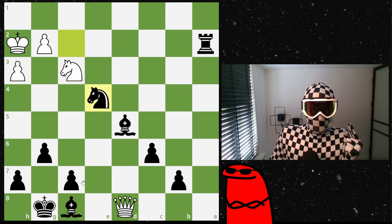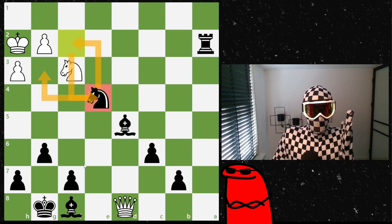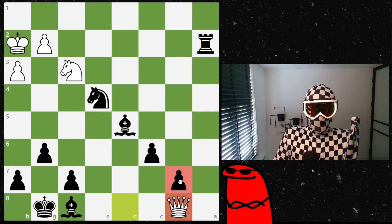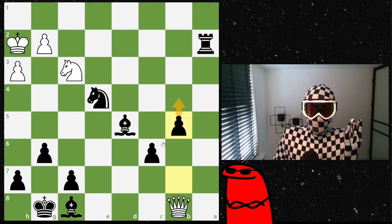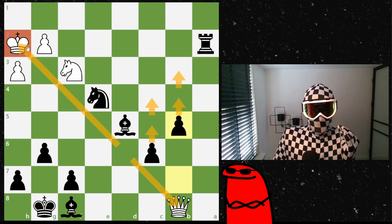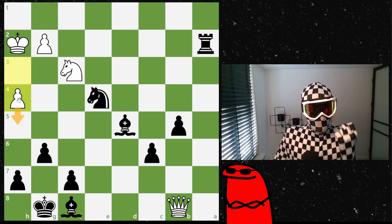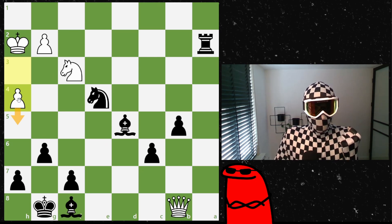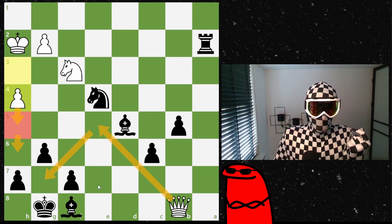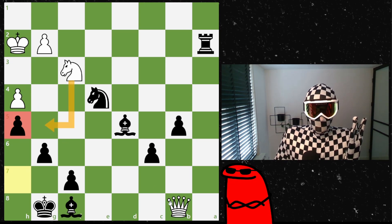Fischer keeps the bishop pair — they're too powerful to give up — and plays knight to e4, centralizing it, taking away key squares around the white king, and preparing to bring the pinned bishop into the game later. White attacks the loose b7 pawn; Fischer defends it and looks to advance those pawns. The queen ends up on the same diagonal as the king, so Fischer wants to get the bishop there. White tries h4 to create weaknesses and potential counterplay with h5 and h6.